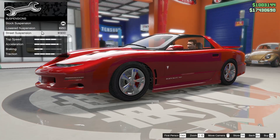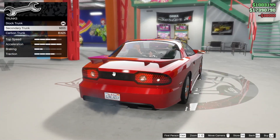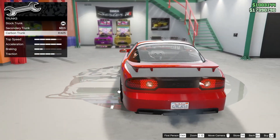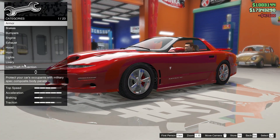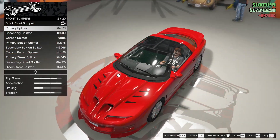Suspension - we're gonna lower that to street suspension. Transmission - max it out. Trunk? We can't make that carbon. It looks like a really anxious raccoon, so I think we're gonna skip out on that. Turbo tuned. And then before we go to the wheels, I do want to go back to the bumpers because we didn't touch that one yet.